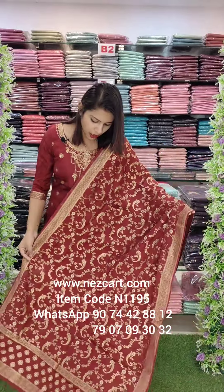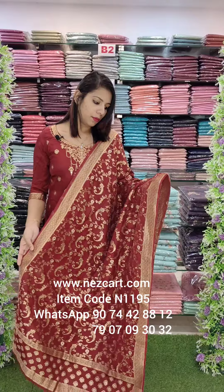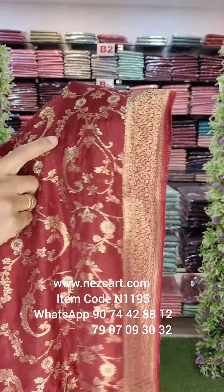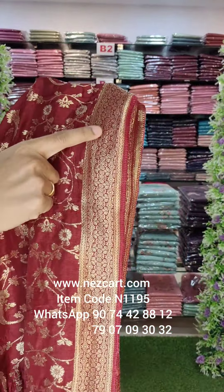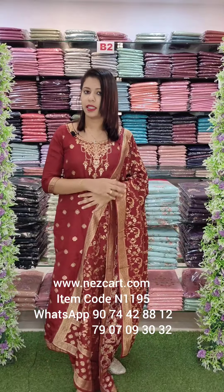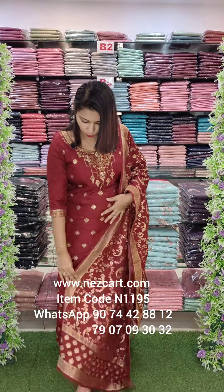It's a very rich, beautiful fabric with a heavy weaving — a very heavy weaving — put in the sleeves. It's pure fabric, dry clean only at a low temperature.